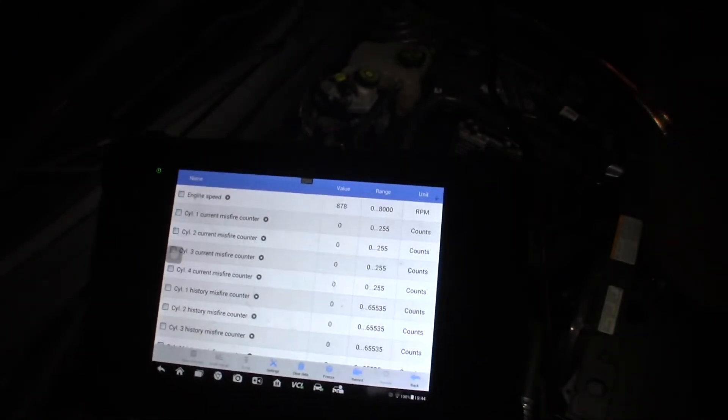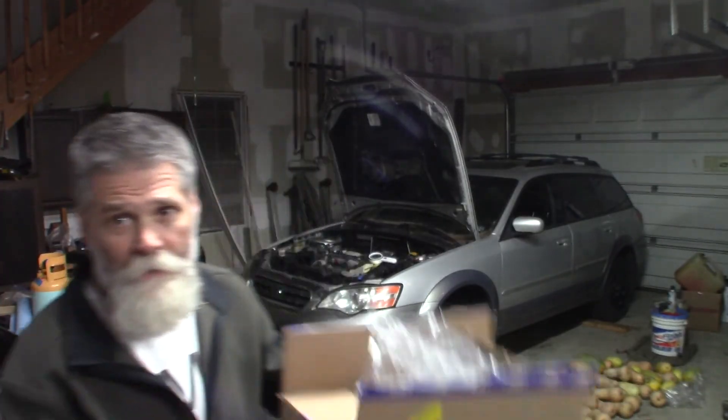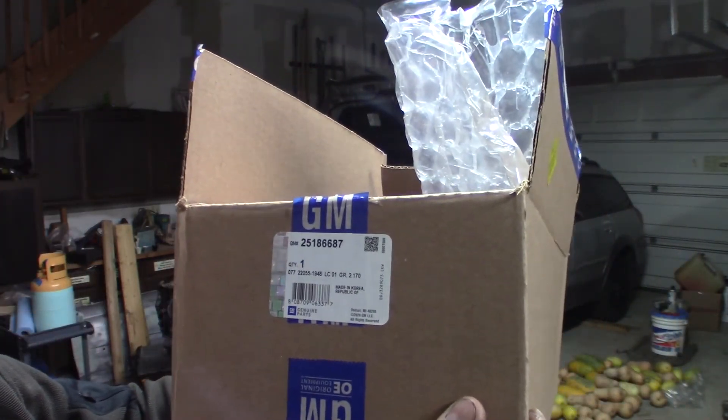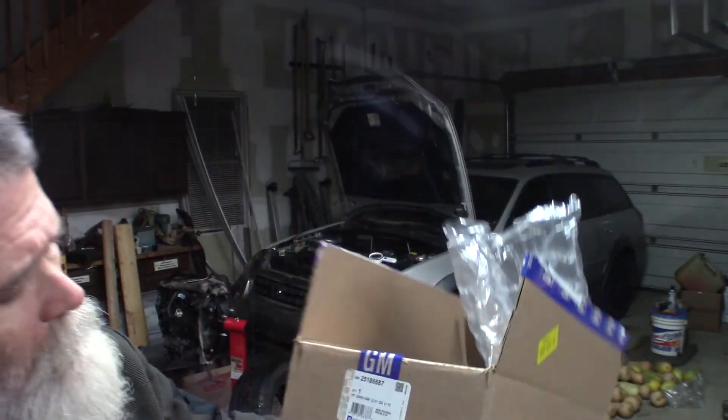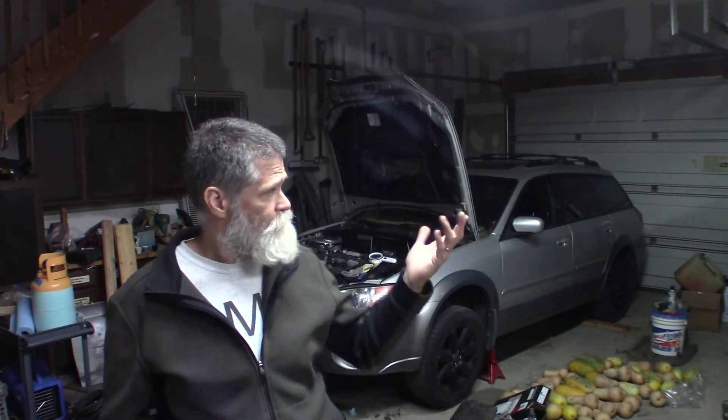Let's test drive it. I want to show you the part number — that's GM part number 25186687, made in Korea. Took it out, test driven, watching the scanner — no misfires at all. Had a dead misfire on cylinder one before, so pretty simple fix. If you have this problem with your Chevy Cruze, this is the non-turbo 1.8, but ignition checks apply to the turbo as well. Hope it helps — if you like the videos, subscribe below. Thanks for watching.